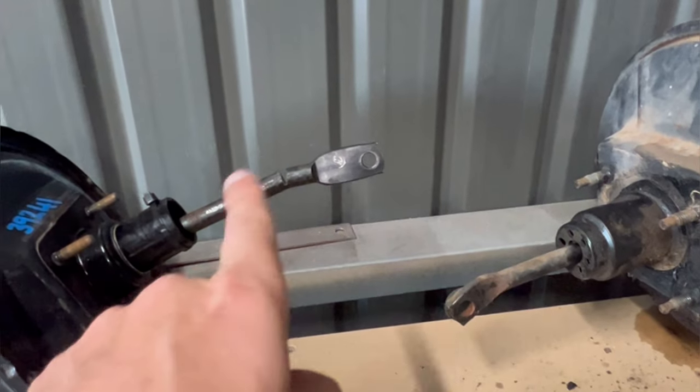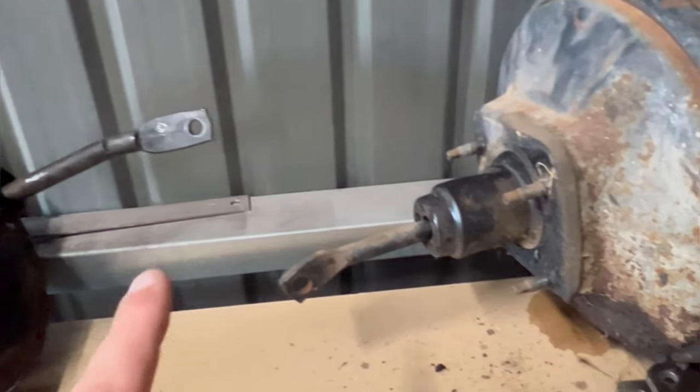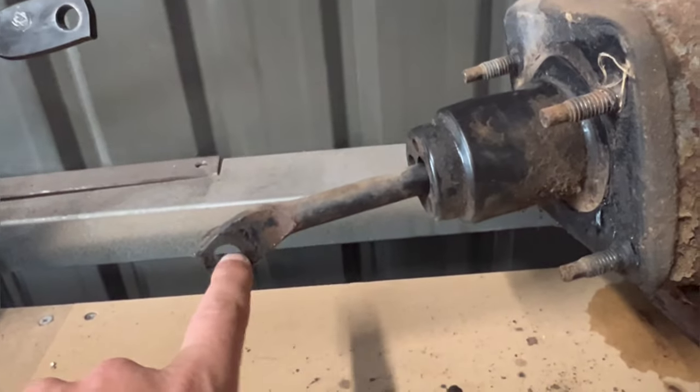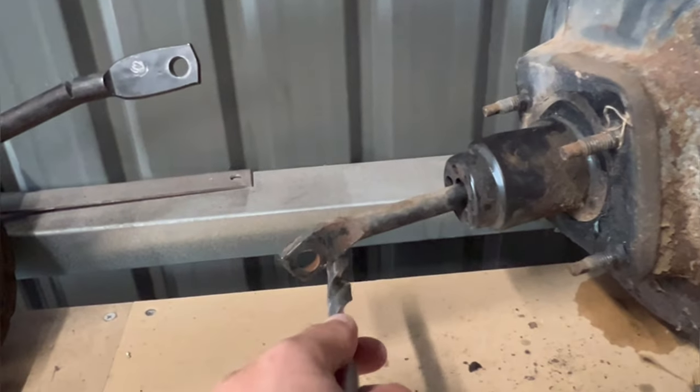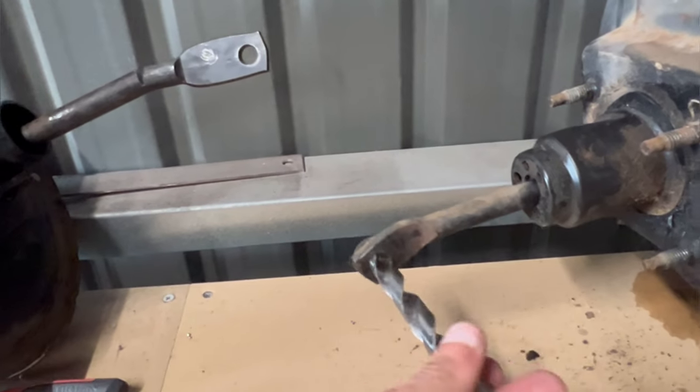I've got it cut and I've got an angle put in it. Then I noticed this hole is much bigger than this hole, so a half-inch drill bit fits in there perfectly.